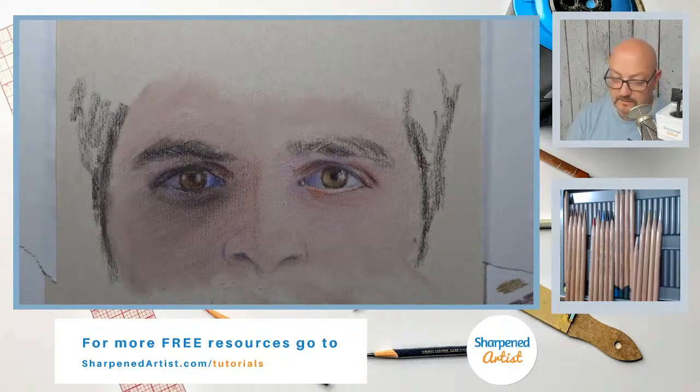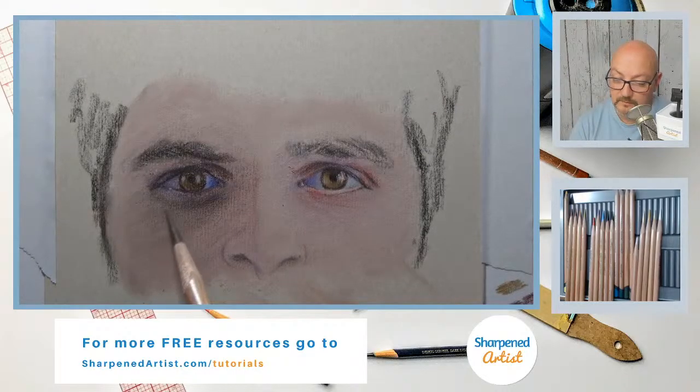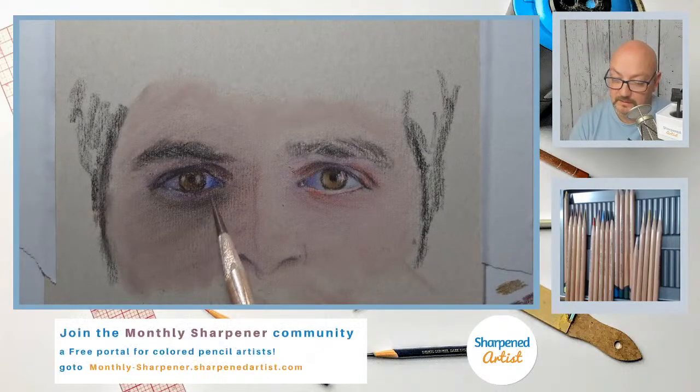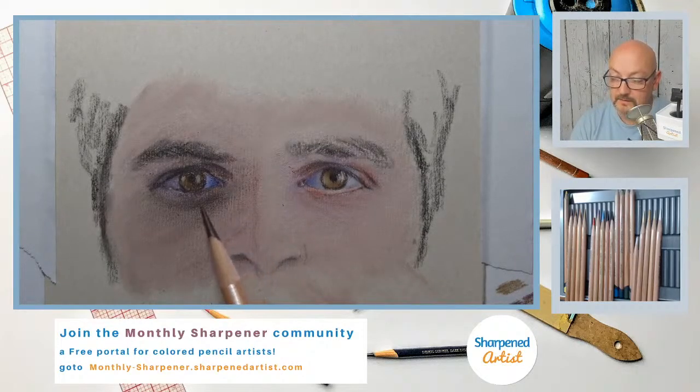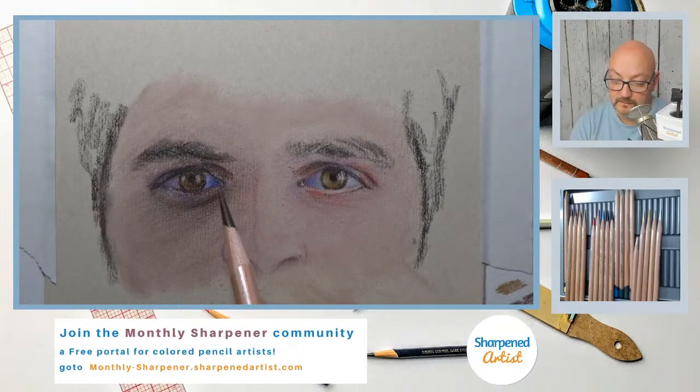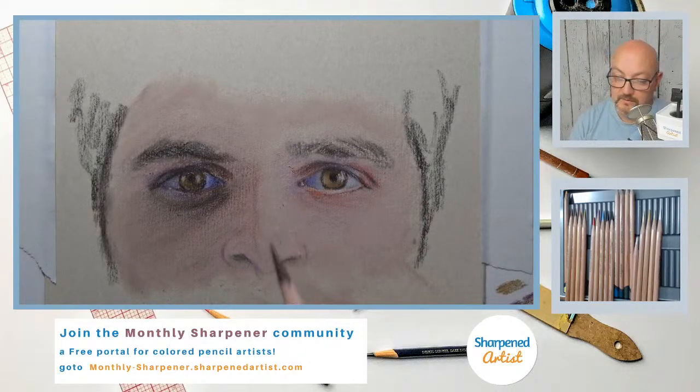We'll smooth that out as we work. I'm not going to hyper-fixate on whether something doesn't look smooth at the moment. There's this little spot right here that has a darker hue that sort of connects everything else in that concave area under this orbital area — otherwise known as the bag under the eye. Then I'm going to come back out here and use Van Dyke brown.